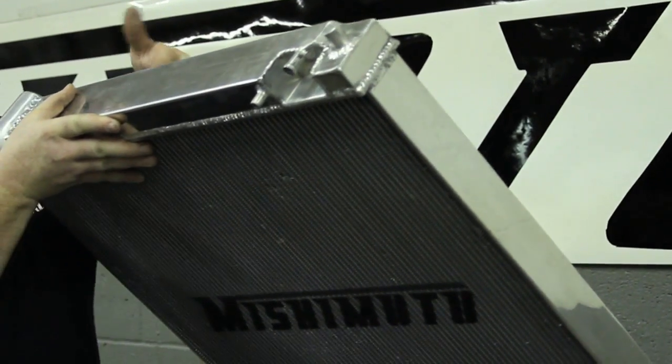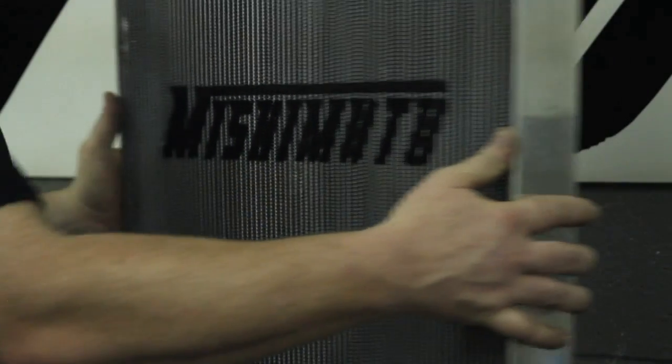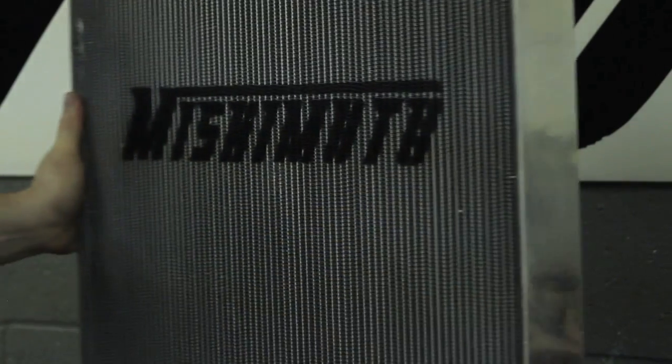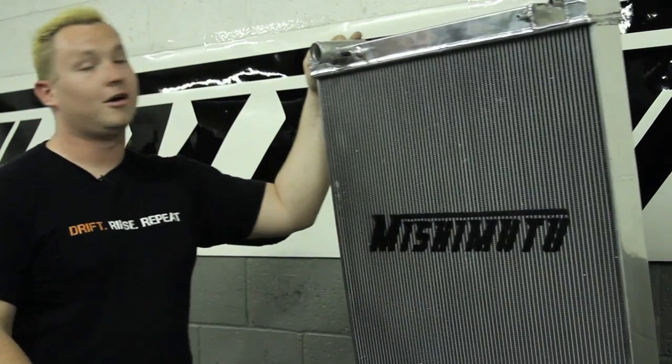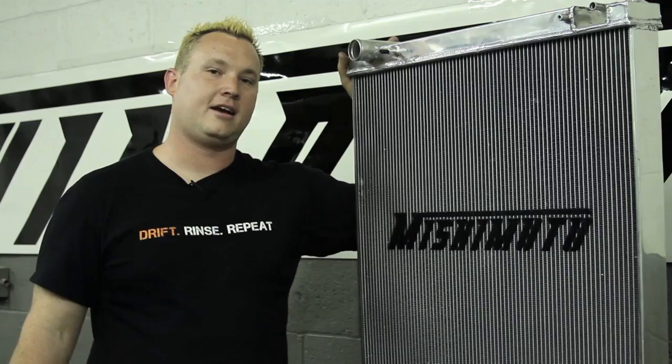Features fully polished end tanks, TIG welded aluminum core, and this radiator itself — there's no plastic on it. So even though the stock one has plastic end tanks, this is going to last longer than the actual truck. You can't go wrong with these guys, and if you need serious cooling and serious power, this is the radiator for you.